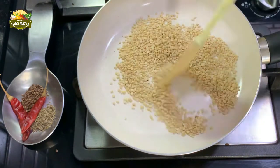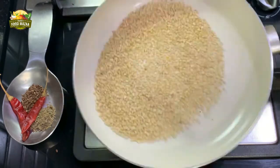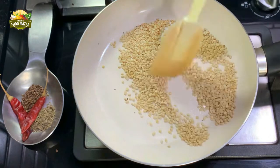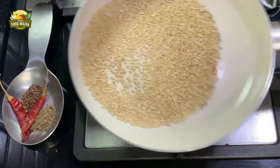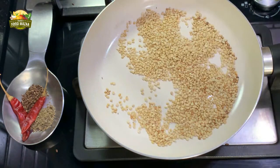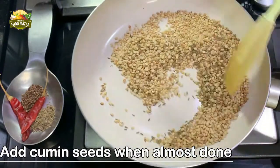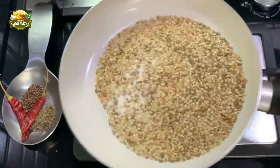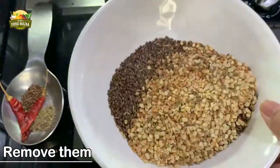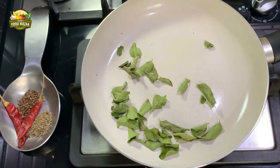Next, we are going to roast the urad dal — these are split black lentils. Roast them until they are golden brown. Then add the cumin seeds and reduce the flame; you can lift the pan in the heat and they will get roasted. Remove these also into the same plate.